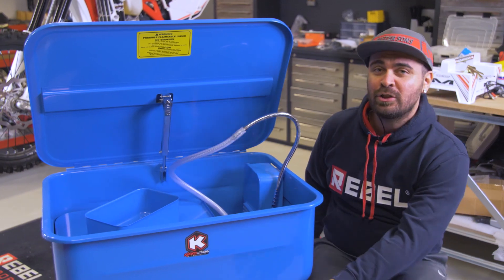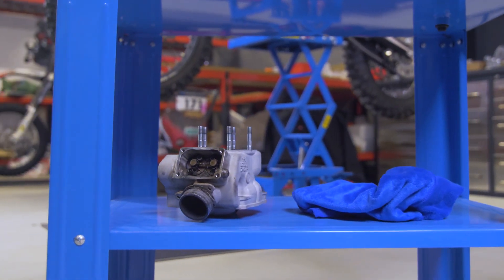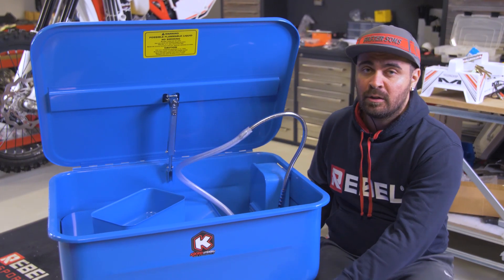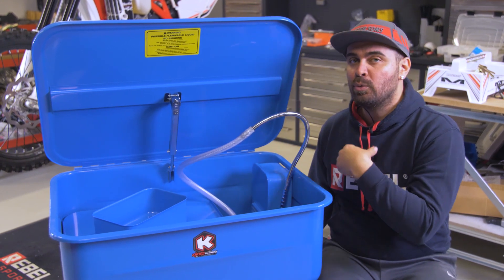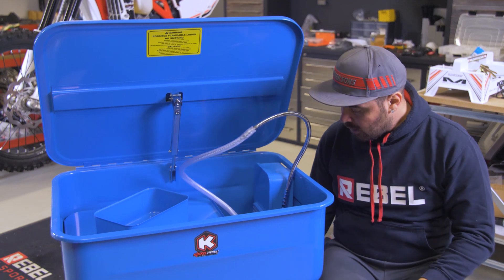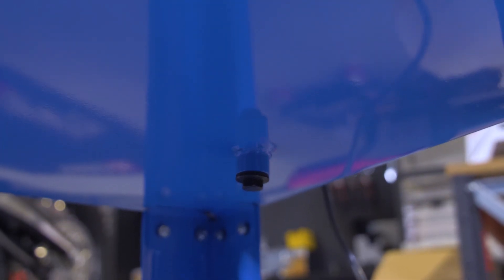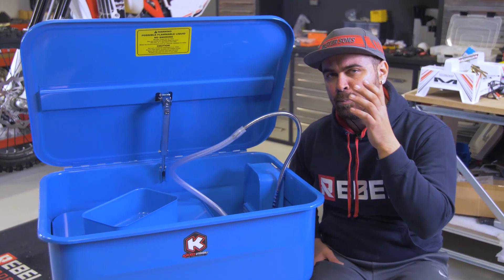Lastly, we have a lower shelf which is handy when we want to put the parts we've washed and don't know where to place them — we can put them here, or store other detergents. Once we've finished using the parts washer and we want to remove the dirty liquid, under here we have a bolt: we remove the bolt and all the liquid will drain out.